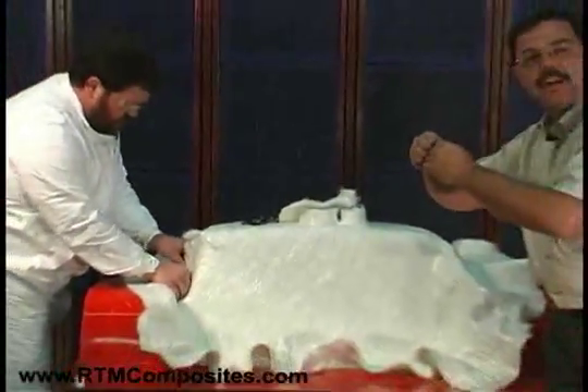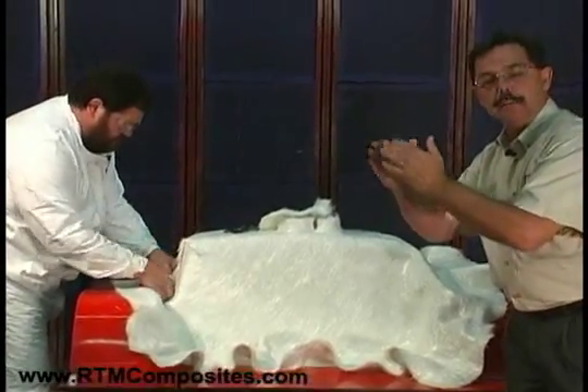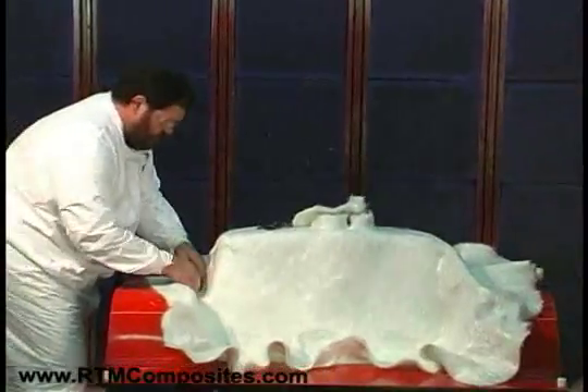Yet by stretching it, we didn't create double the thickness of the fiber. So here we can gain a bit of feathering of the edges — another beauty of these types of materials.